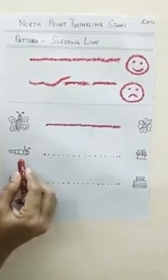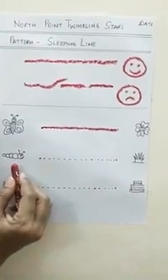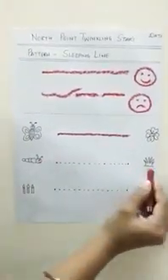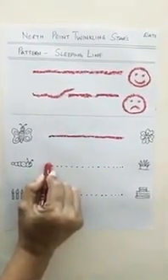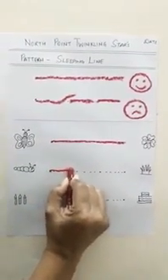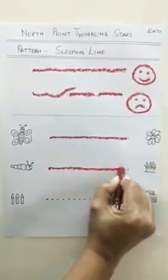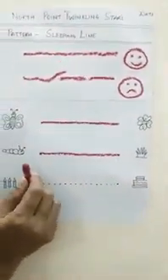Let's see the next picture. What is this? A caterpillar! And the caterpillar is very hungry — he loves to eat grass. So let's help the caterpillar reach the grass. Keep your crayon on the dot and trace while singing. Dot to dot, dot to dot, dot to dot — see I go dot to dot. Sleeping line, sleeping line — see I am making a sleeping line. Now the caterpillar is very happy.